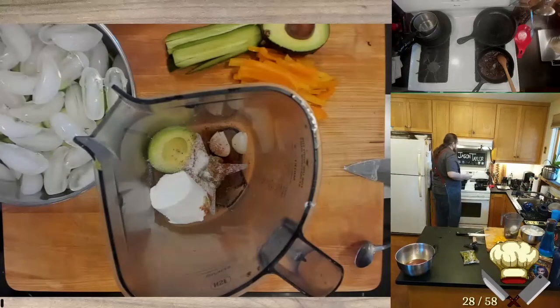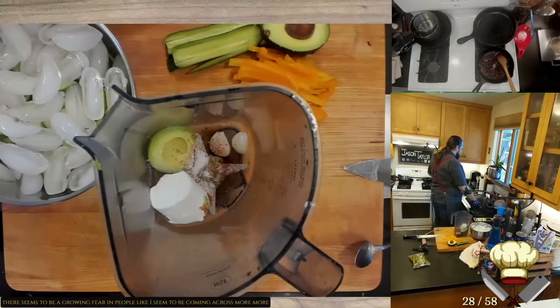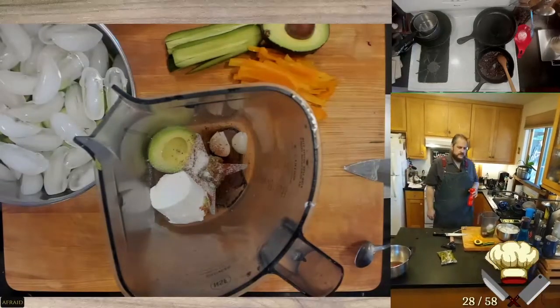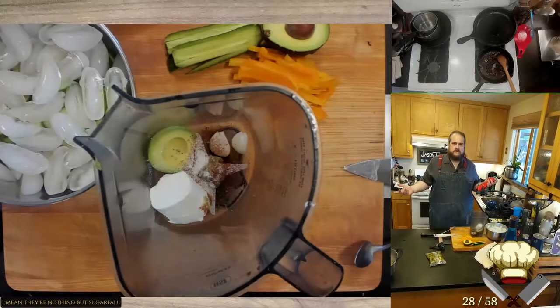There seems to be a growing fear in people. I seem to be coming across more and more people that are afraid of marshmallows. I mean, they're nothing but sugar foam. I don't know.